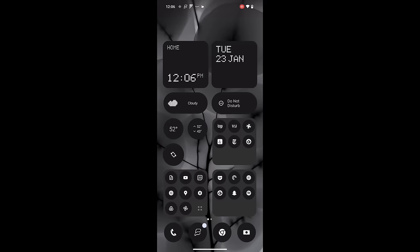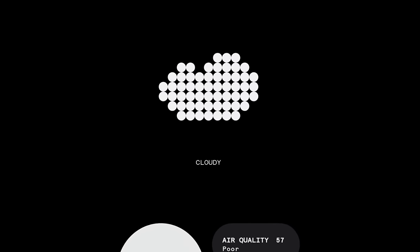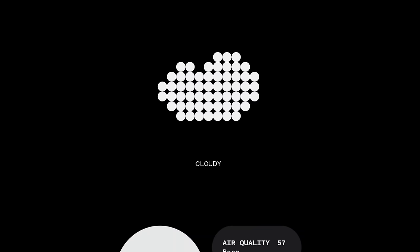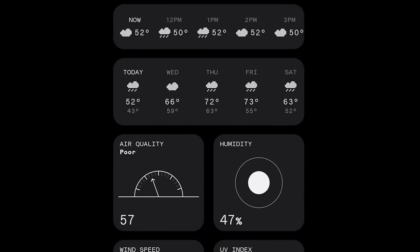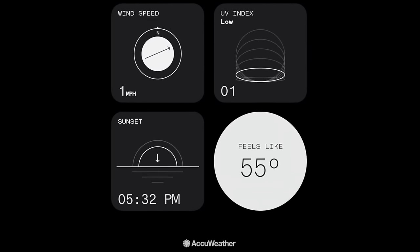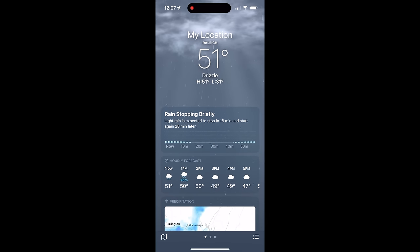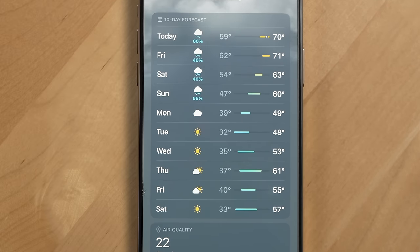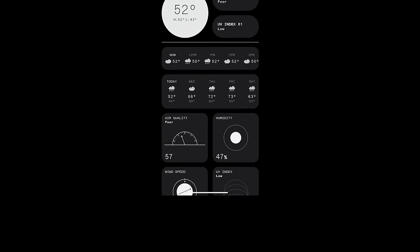About the only downside I found with Nothing OS is that part of their design language really leans into form over function. The weather app is a great example — because of Nothing's insistence on geometric iconography made mostly of circles, it can sometimes make it harder than it needs to be to figure out what you're looking at. And because Nothing OS avoids color almost entirely on purpose, that can make it harder to perceive information hierarchy in an app like Weather. Compare that to the Apple weather app, where it's completely obvious what current conditions are from the background, and color is used — blue for rain, yellow for sun, gradients for temperature ranges — to organize information and create hierarchy. Nothing could definitely replicate that more in their apps.